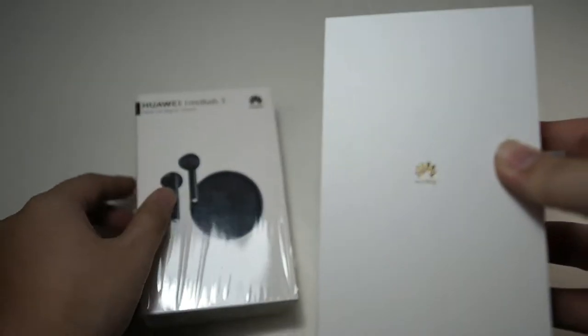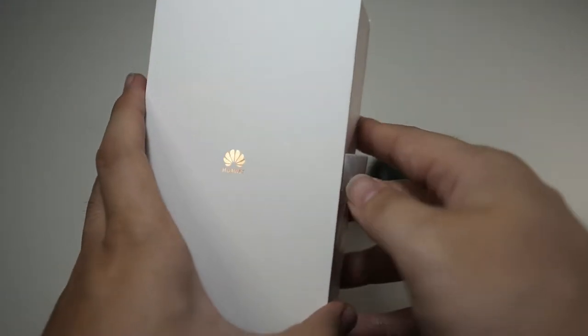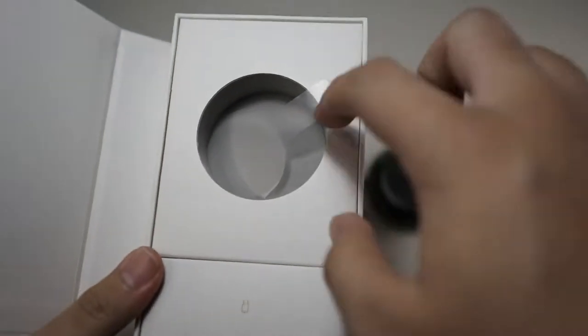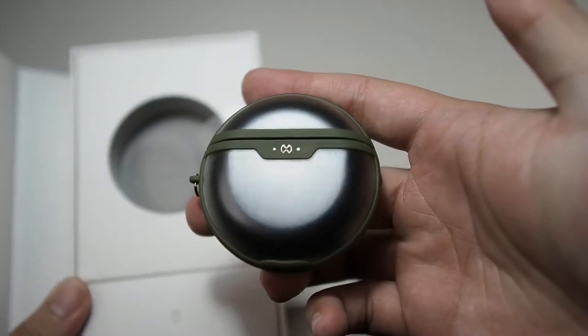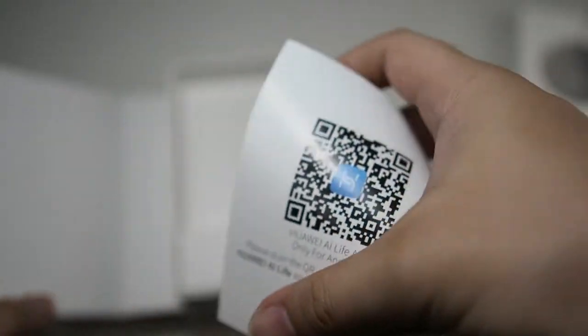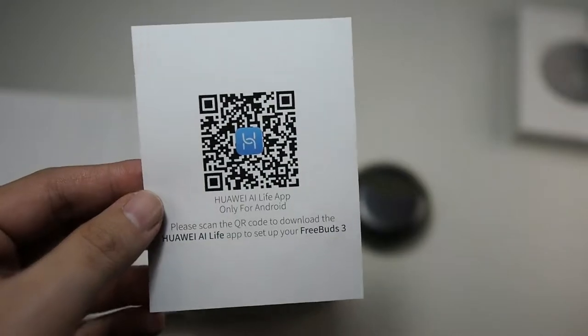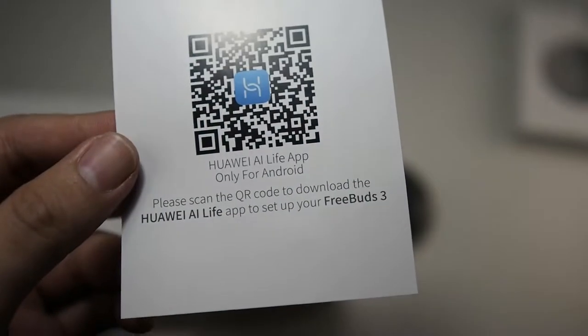Let's open the package — you can see a very nice sleeve inside which says Huawei on the front, and inside that is where the Freebuds are. I already took them out and I'm using a case because glossy black cases always scratch up really quickly. You also get a QR code to download the app, but you can just go to the Play Store and key in Huawei AI Live App and it will be there.